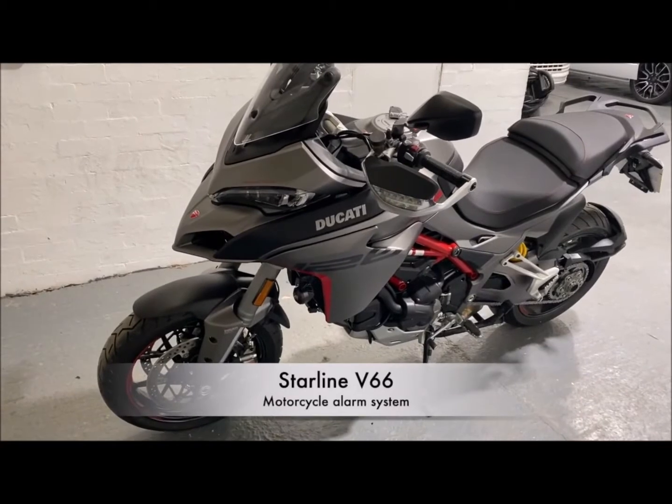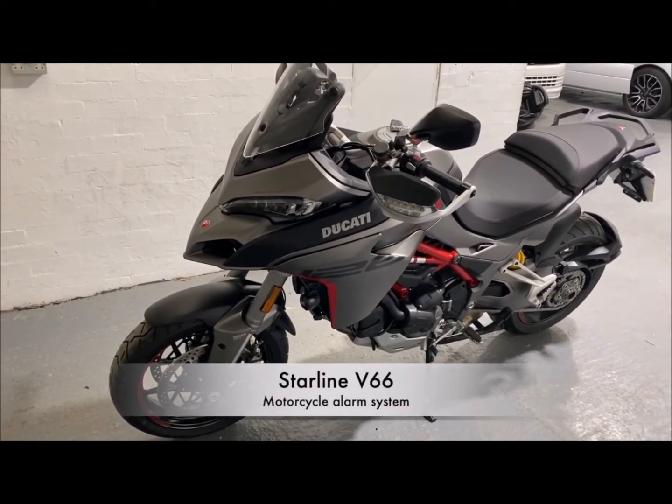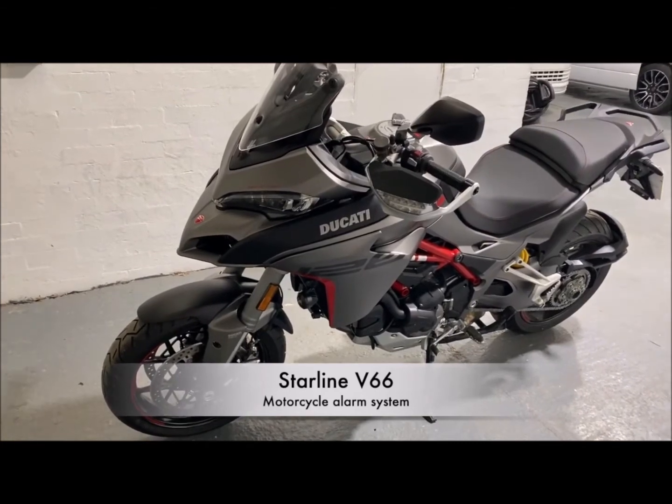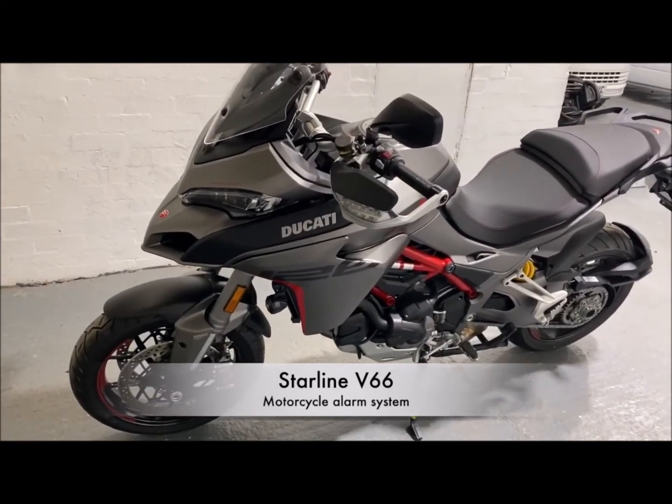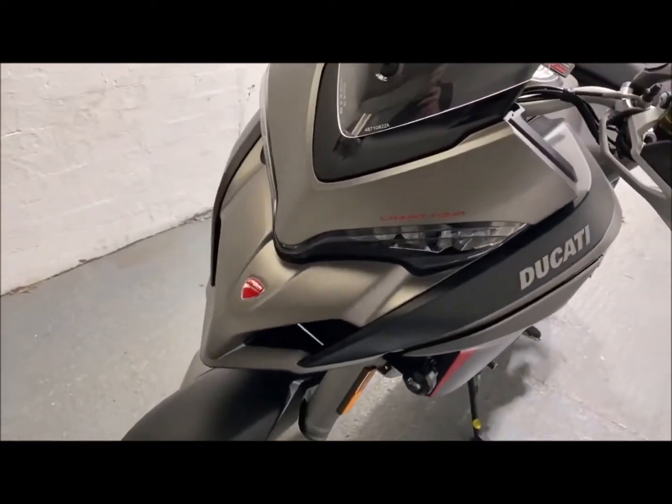Hello and welcome to InsureFit Vehicle Installations based in Blackburn, Lancashire. Today we're going to demonstrate the Starline V66 motorcycle alarm system. We fitted this to a brand new Multistrada Grand Tour 1260.